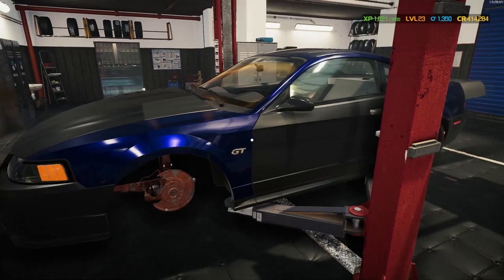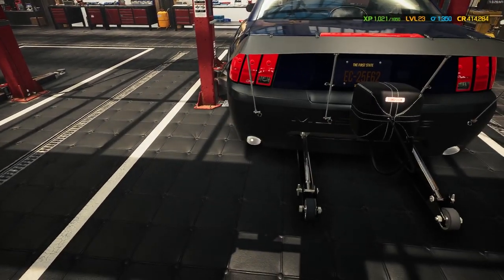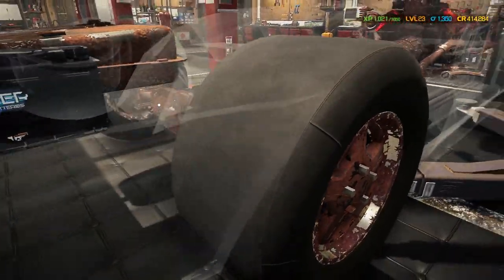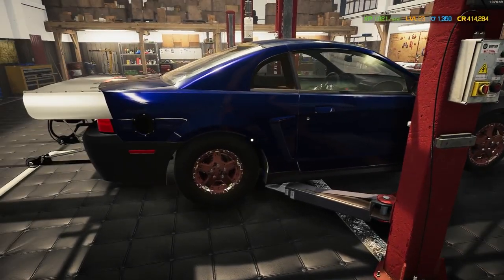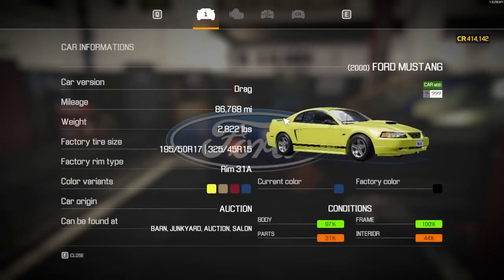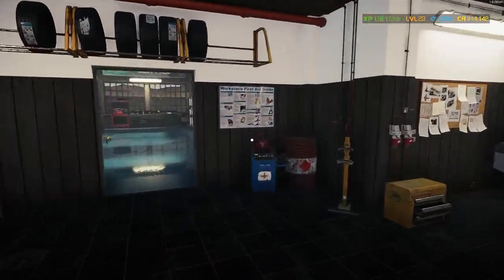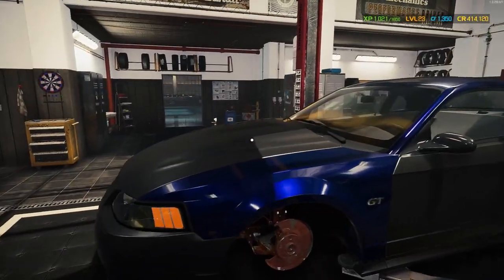That should be everything on the outside complete, so the frame and body should be at a hundred percent. I'm not sure what on the body wasn't done yet — oh, it might have been the exhaust. The actual exhaust stopped right here — so that's basically custom exhaust. Now we're complete. Oh, the grill — I didn't know that came out. Now I'm not going to check again because I know this thing's going to be at 100.